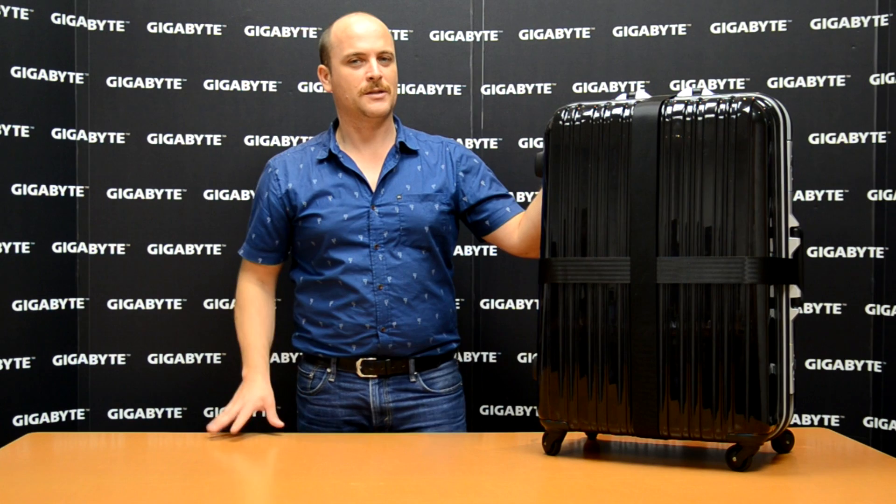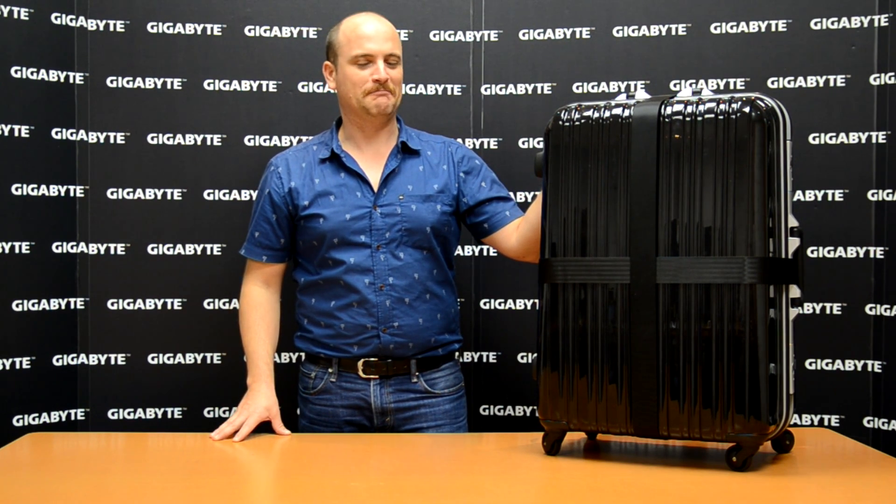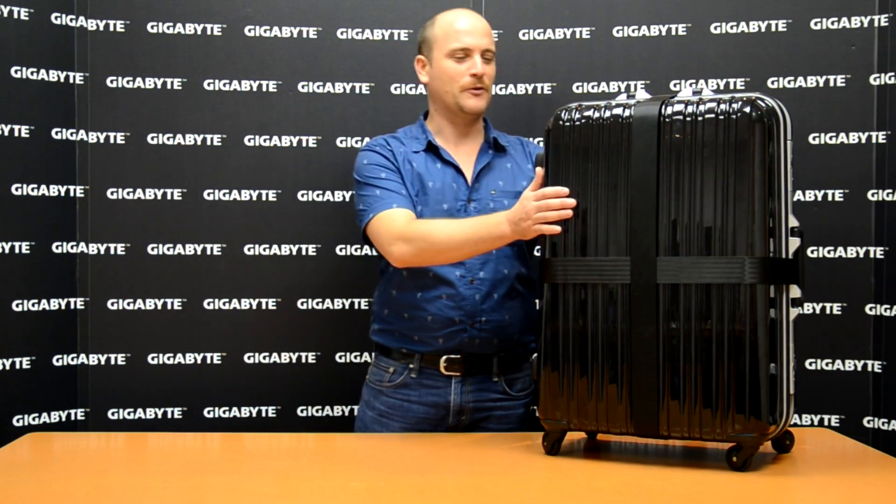Probably you want to know what is inside the suitcase. Let me introduce. This is our Water Force. This is a special design to carry for LAN parties, to move your stuff around. Let's open the box together.